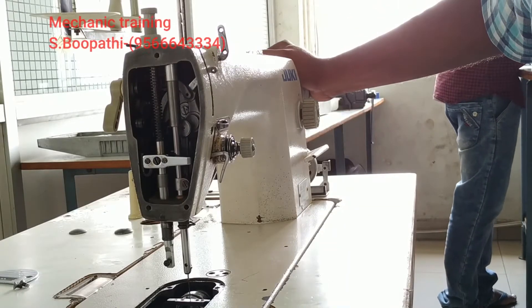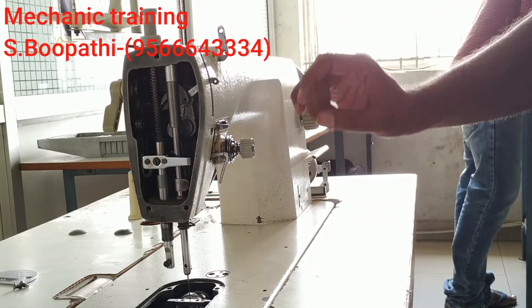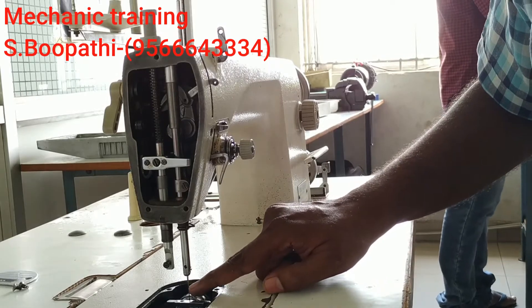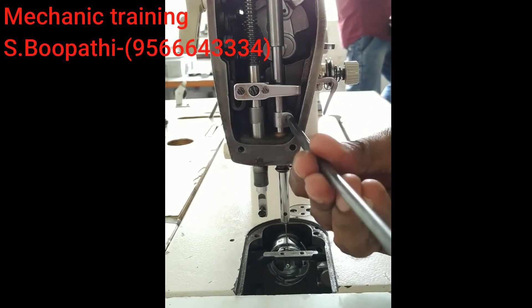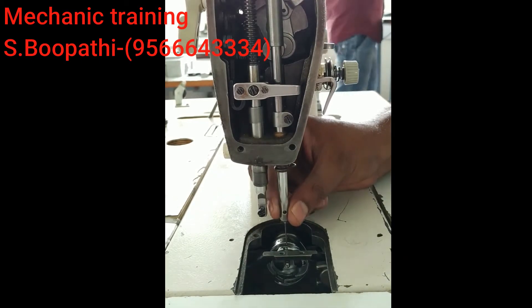The needle bar is in full down position. Now we have to take the needle bar into the last position. We will put the screw in the way to unscrew. Just loosen the needle bar — this needle bar is now free.